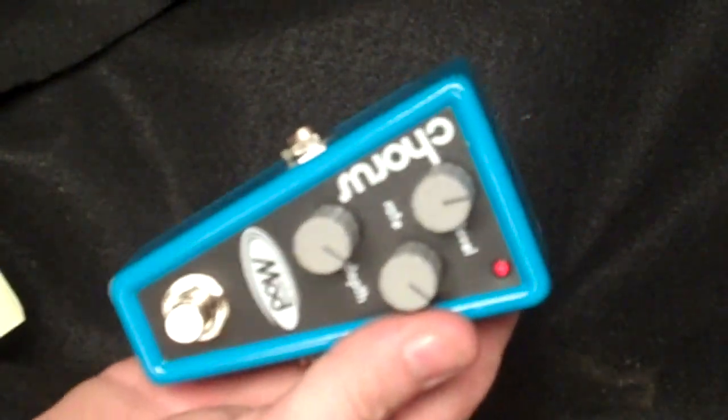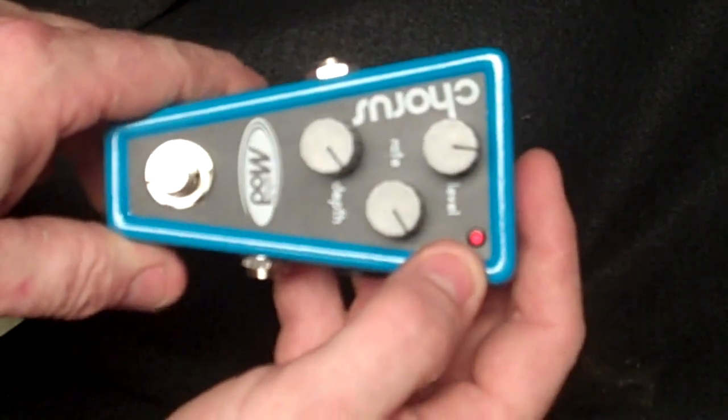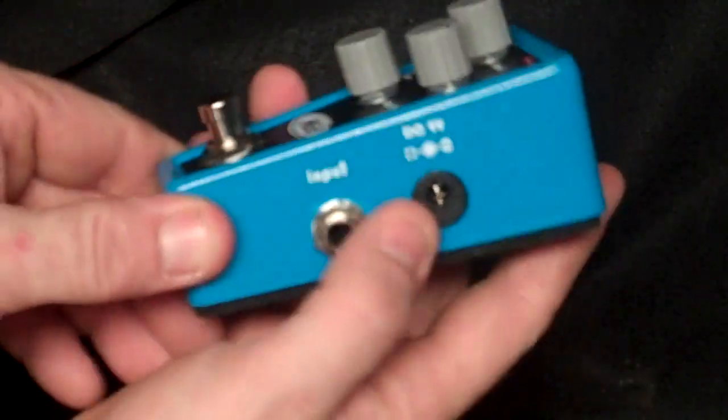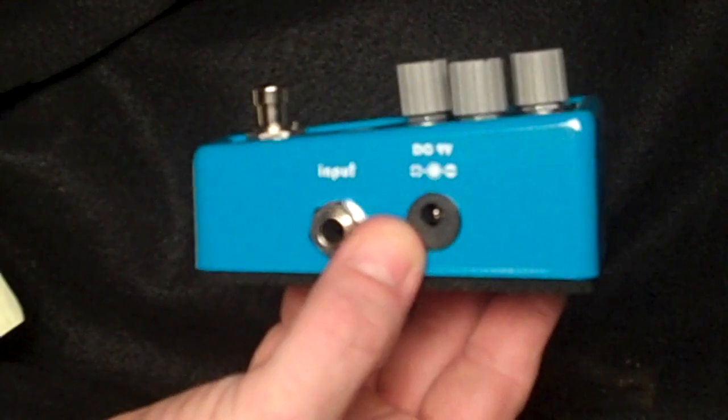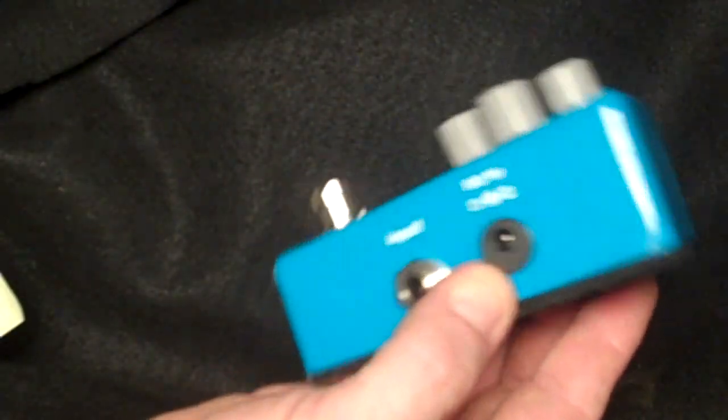If you want to know specifically the size of it, well I can tell you that. Two and three-eighths right here, four and a quarter, inch and a quarter, and there's a ten-degree pitch on it. So when it's sitting on your pedal board, it's just easy to get to — takes up even less space.